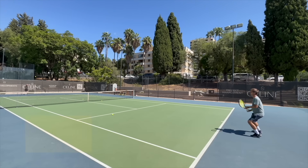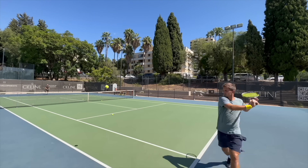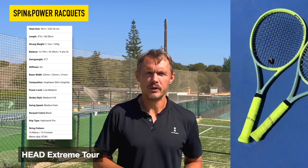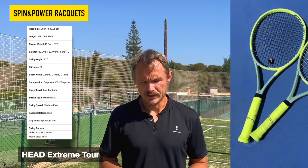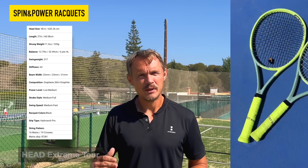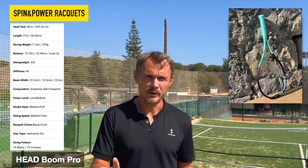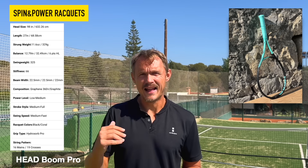For spin and power players who want a bit of extra power and spin on their shots, the Head Extreme Tour is one of my favorites. The Oxetic version is a bit of an improvement over the previous one. Some players feel they might need to add some weight to it. You can also go for the Boom Pro, which is a tad heavier and has a bit more launch and movement in the string bed — not everyone's cup of tea, but both are excellent on the one-hander.